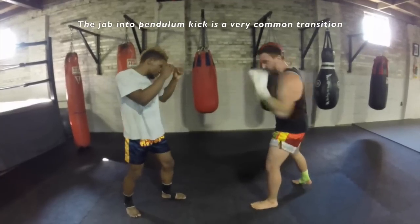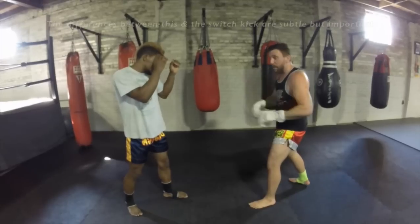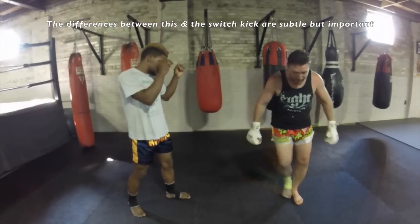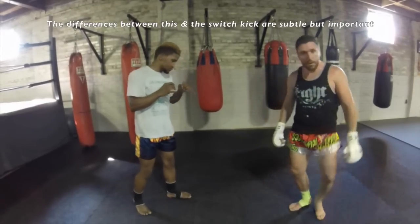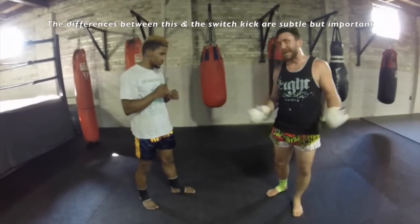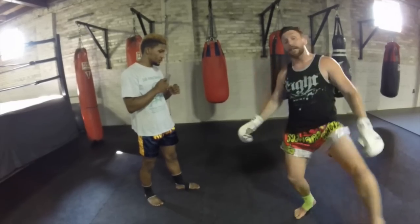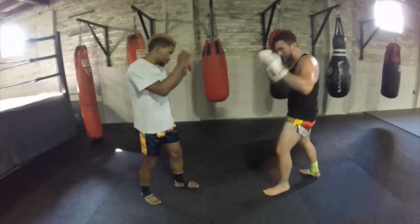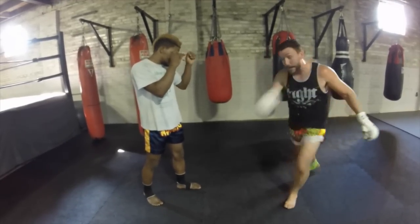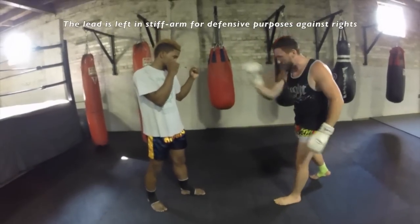I'm here outside boxing range, outside Muay Thai range. I'm going to still throw this jab so he can see something. After I throw this jab, this foot is going to almost knock this foot out of the way. A lot of times people try to switch this — you can't switch on a Pendulum Kick. You have to replace the foot. This is going to replace the foot and I go straight forward. I see some guys trying to go way out here — that's no good. I waste all this energy. I've got to go straight forward.